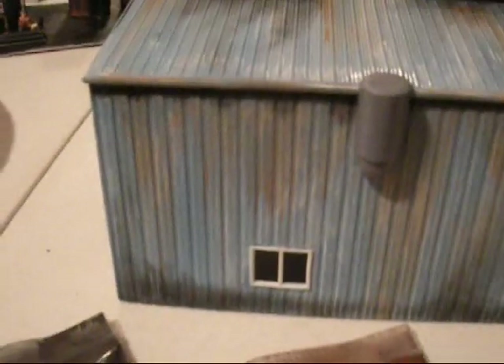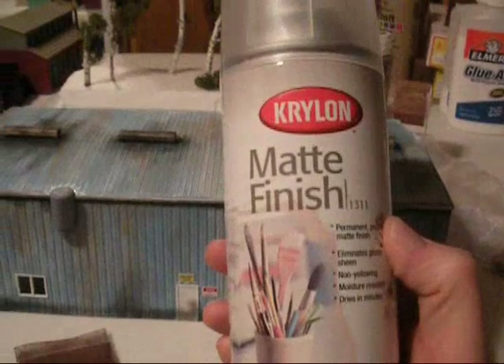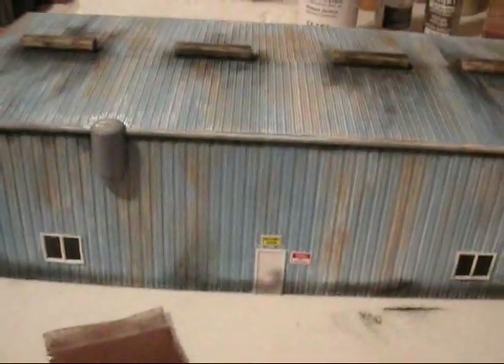Then with a different brush I used the brown rust, put it on a paper plate. Again I'm applying it dry and brushing it in various locations — light or dark, it doesn't matter. You don't want to be perfect because that's not the way things happen over time. They're not perfect, so a little variety is good. If you think you're making a mistake, you're probably not — it's probably just looking more realistic. Then between coats of the powder I use this Krylon matte finish clear spray, which seals the powder onto the surface of the building.